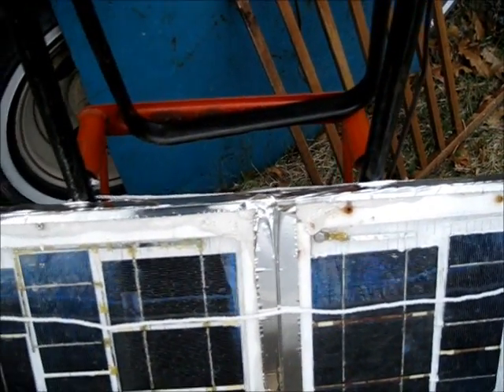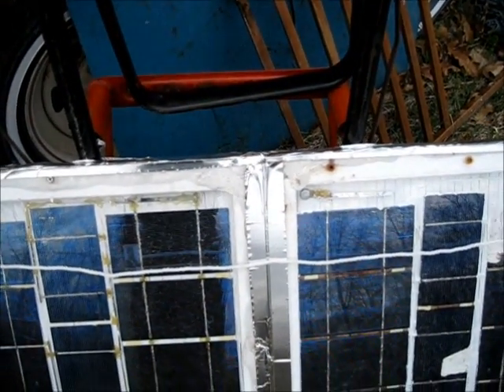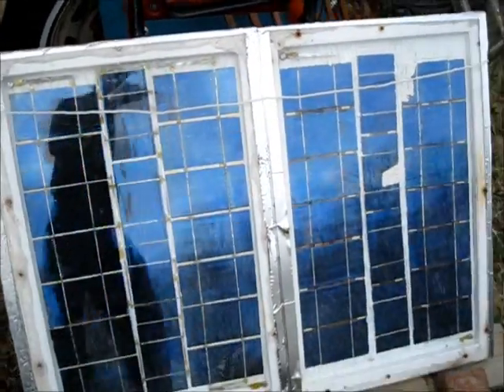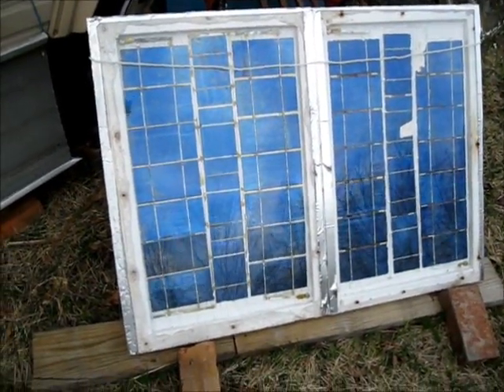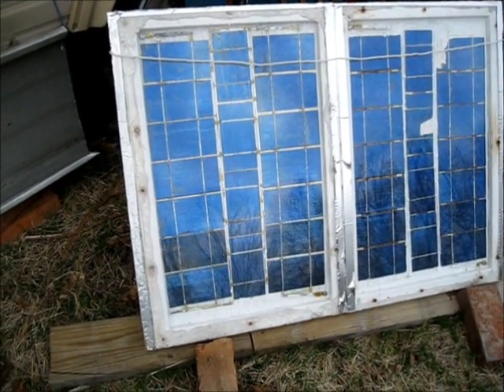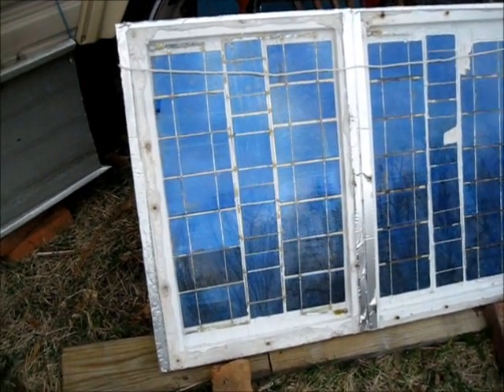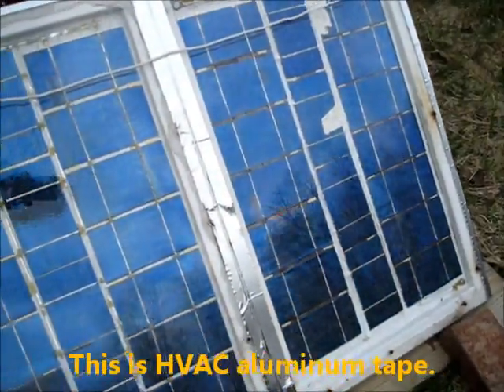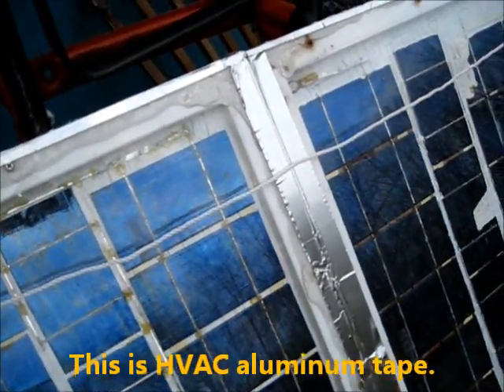After a few years the plexiglass started warping and it started leaking inside, so I had to take this indoors for the winter, let it dry out. I had to take the plexiglass off, let the whole thing dry out, seal it back up and then tape it. The tape makes a better waterproof seal.